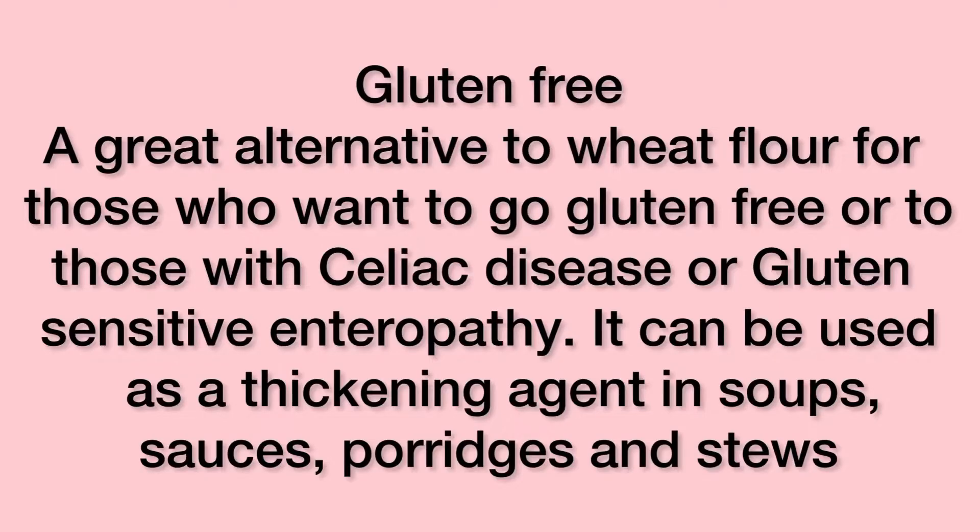A great alternative to wheat flour for those who want to go gluten-free or for those with celiac disease, it can be used as a thickening agent in soups, sauces, porridges and stews.